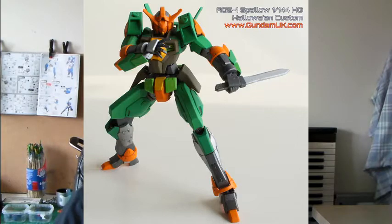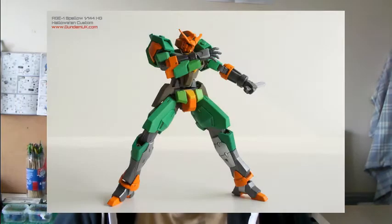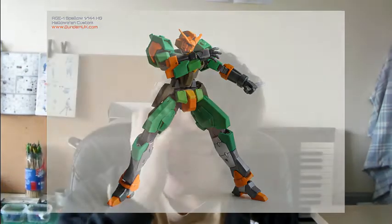I also completed this week my High Grade HI-Nu Swallow Halloween custom. Funny thing is, I started painting this one up with different shades of green, and then I added some orange just to offset it a bit, make it pop. When I finished, I showed it to my wife and she said, 'Oh, did you do that for Halloween?' So we made that a Halloween custom. When I posted the pictures on Facebook, a fellow modeler suggested it should be called the Jack O'Lantern custom, so we went with that.